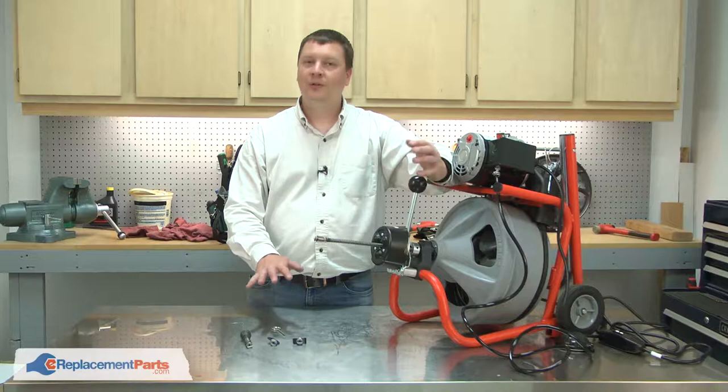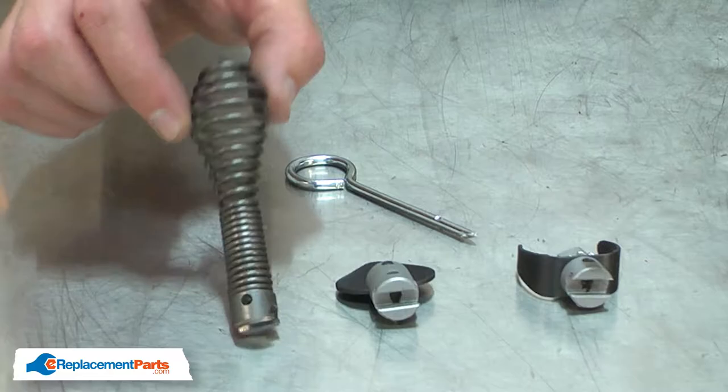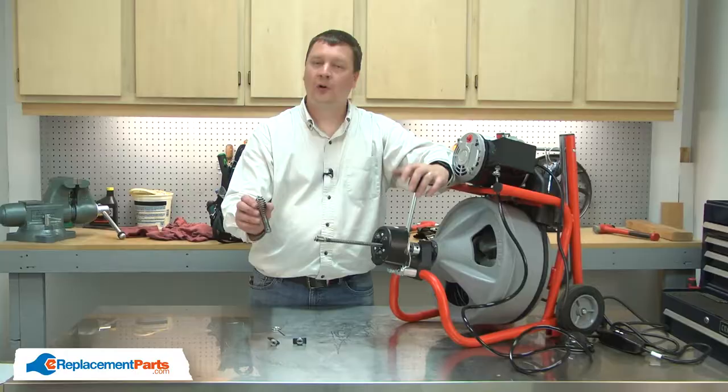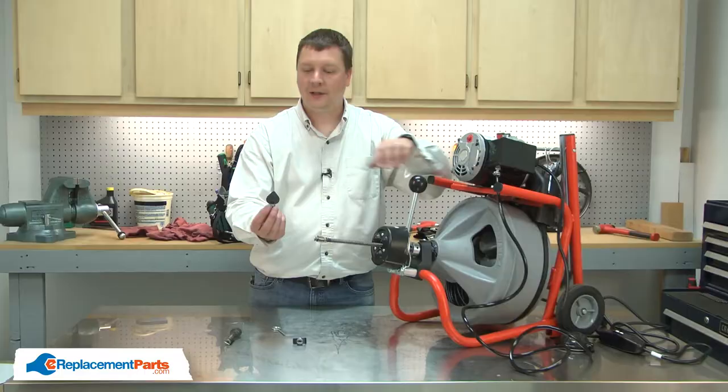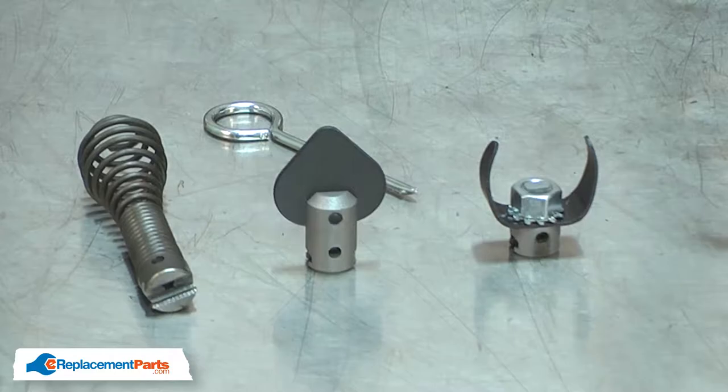The accessory kit includes the common attachments you'll need to use your drain auger: the basic 1 1/8 inch bulb for general cleaning, a grease spade at 1 3/8 of an inch, and a 1 3/8 inch cutting blade.